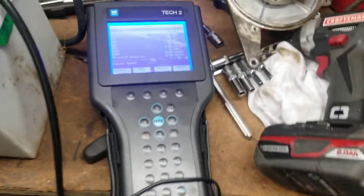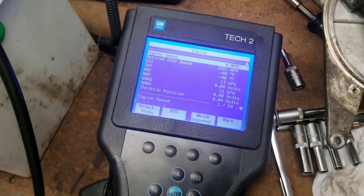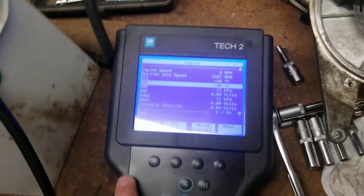This works pretty decent for bench testing these things, especially if you've got a lot of them like I do.